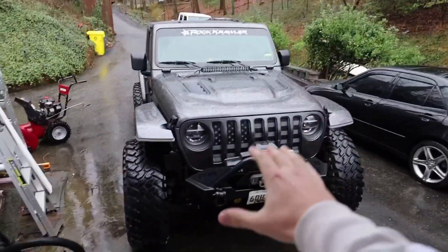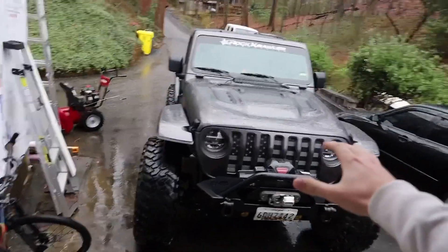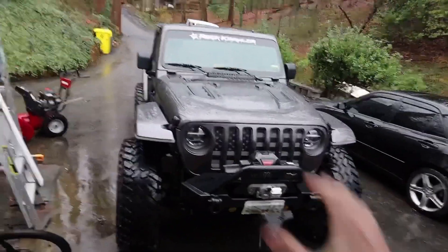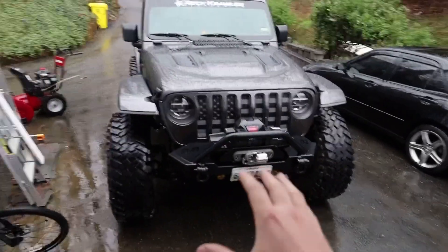What's going on everybody? We're back at Dylan's with his JL. Today we're going to be going over mods that will be recommended to new JL owners, people who are trying to build their JLs, and go over some of the cool mods he's done to his Jeep to make it look like this.